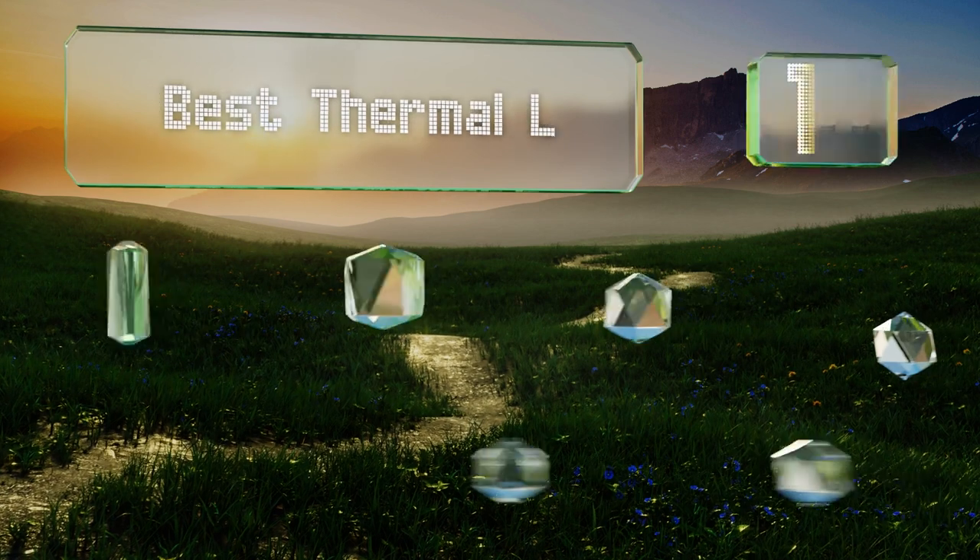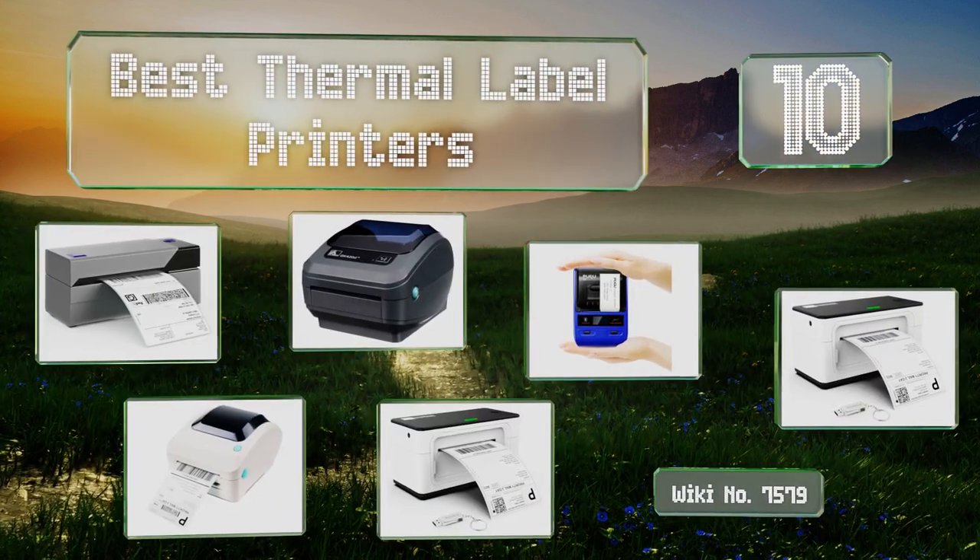EasyVid presents the 10 best thermal label printers. Let's get started with the list.